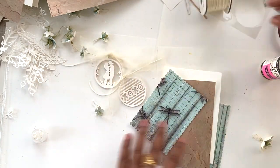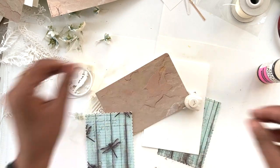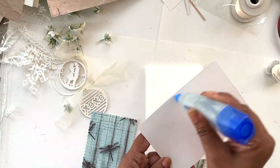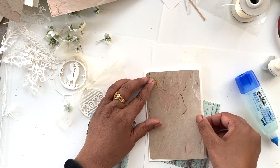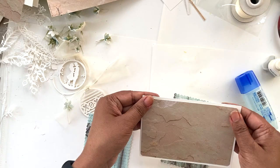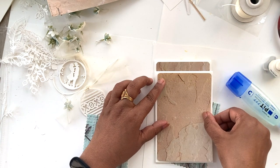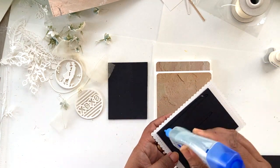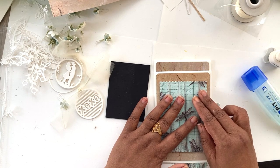Now that all our embellishments and layers are ready, we are going to start assembling the card. Before that, I'm going to round the edges using this cute little mini corner round. We'll start adding the layers — first the peach pattern paper, then the dragonfly pattern paper. I'm going to add a piece of chipboard to the dragonfly paper before adhering it to the card, just to add a little bit more visual dimension and pop it up.